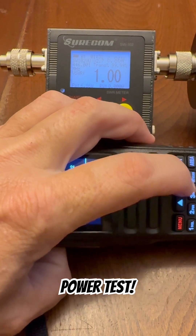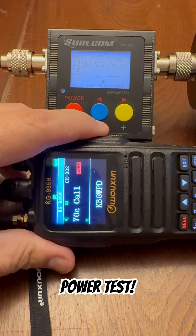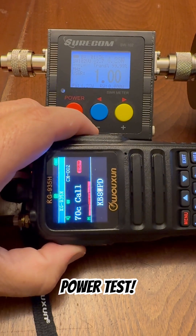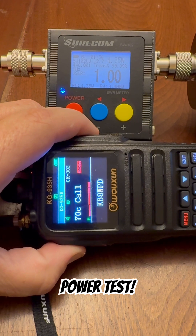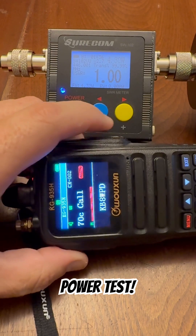Function select, power select. Enter. On mid power, this radio is putting out about 4.35 watts on mid.